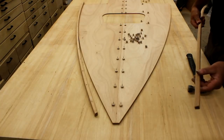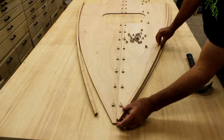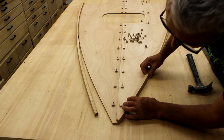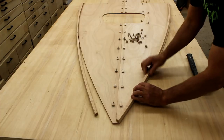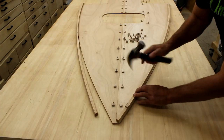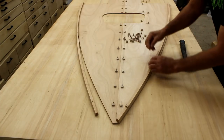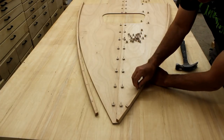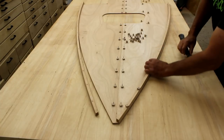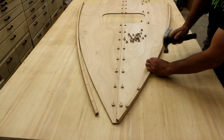Now we're going to nail down the cleat. It sits flush at the very forward edge of the seat panel. We've already drilled those holes in there so we can slide the nails right through and just tap them down, lining up the edge of the cleat nicely with the edge of the panel.